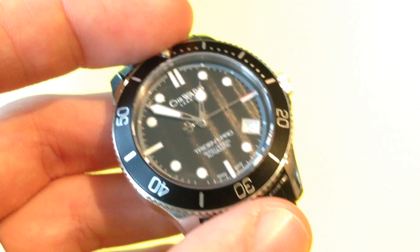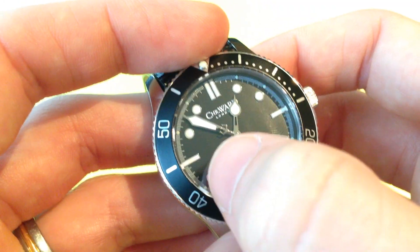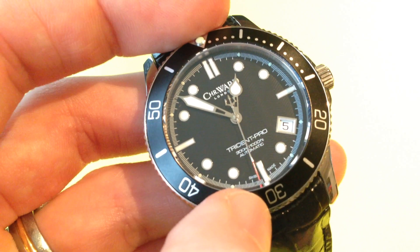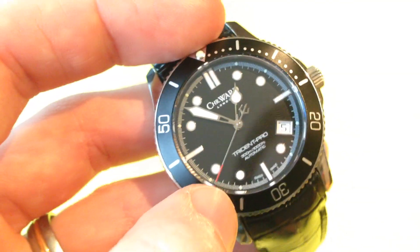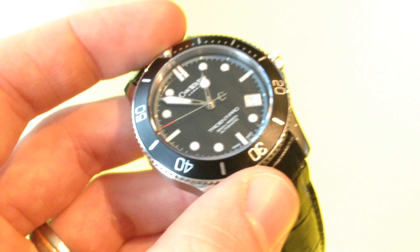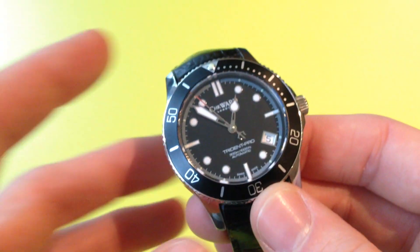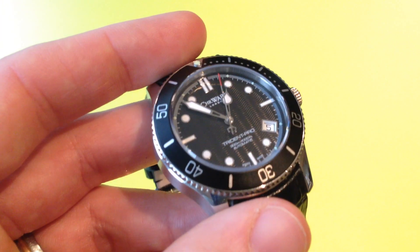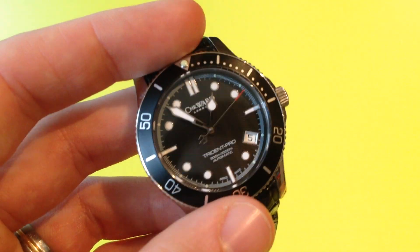The hands are classic Trident style — so we've got a nice big onion hand for the hour hand, a thick sword for the minute hand, and then the Trident for the second hand, which is a great design cue for the name of the model. On the C61 we have a nice long red tip on the second hand, which is longer than on the C60. I actually prefer this because it lines up quite nicely with the baton 15-minute markers, and it gives the dial an extra splash of colour. The dial itself is immaculately done — all the printing is perfect. We'll have a closer look later on with the macro lens, but it really is a lovely dial.